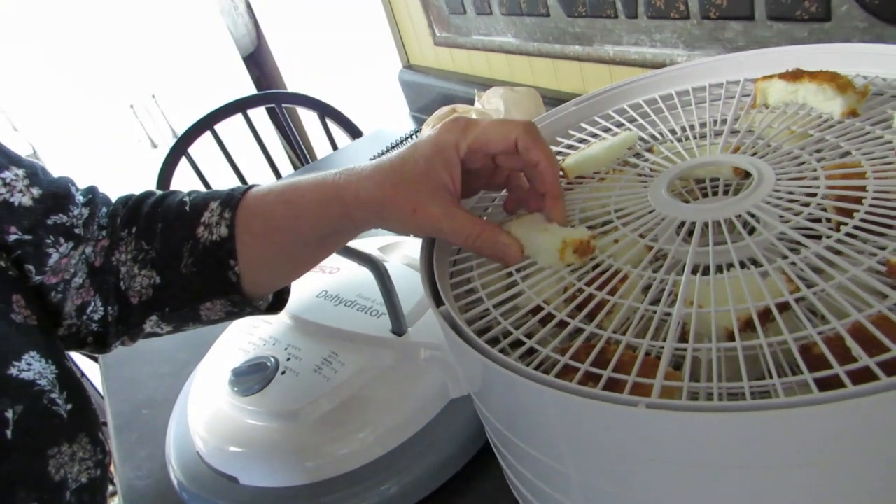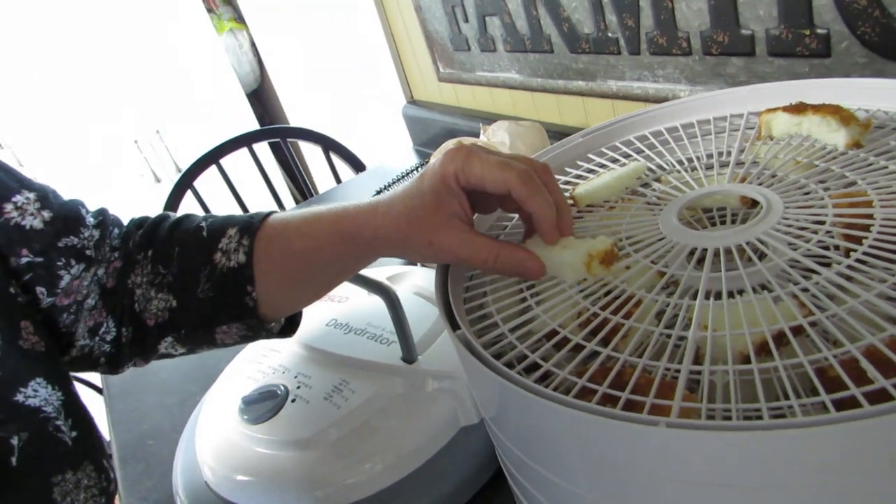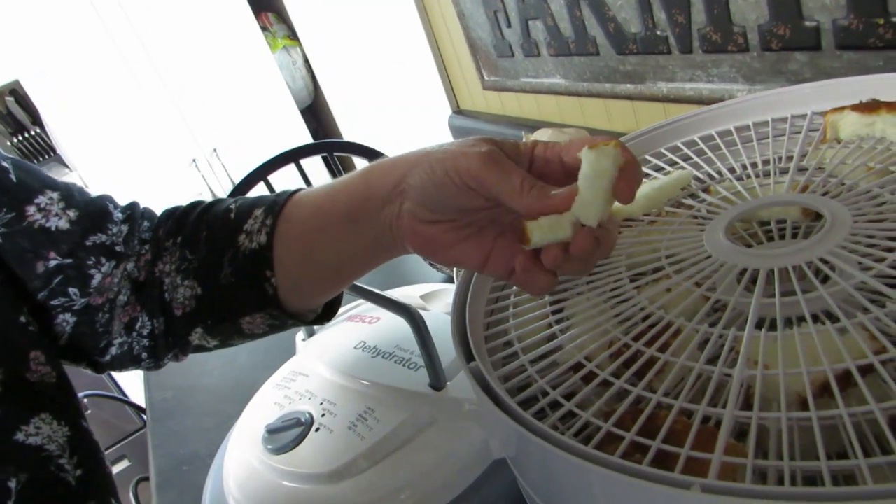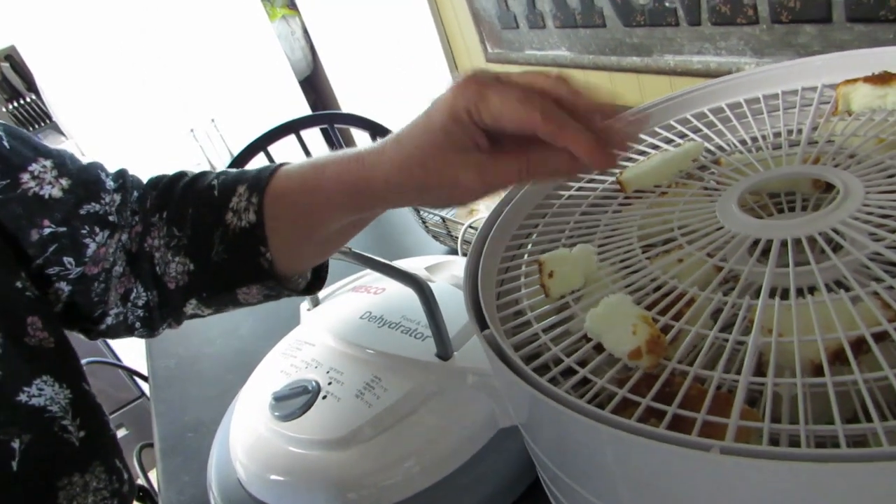It's been an hour and I just want to look at these to get a guide on how long they should be in here. They're already getting hard — crispy like a crouton. I can kind of break it but it falls apart a bit, so that's at one hour. Maybe this will only take around four hours total. I'm hoping it's done before I go to bed.